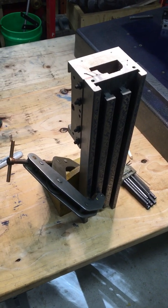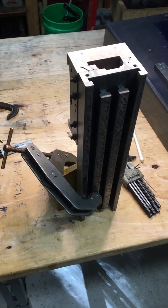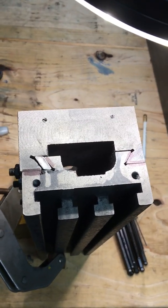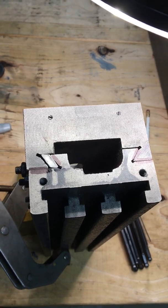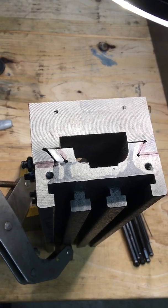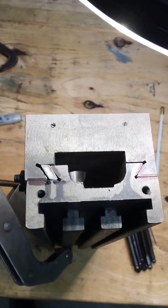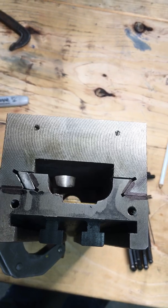Hans here with the Harbor Freight mini mill project. As I'm looking at what needs work to get tight ways, I am noticing the contact areas that are critical, and I'm also noticing that